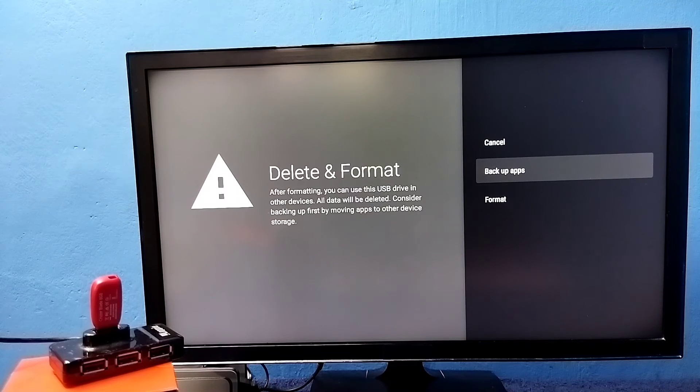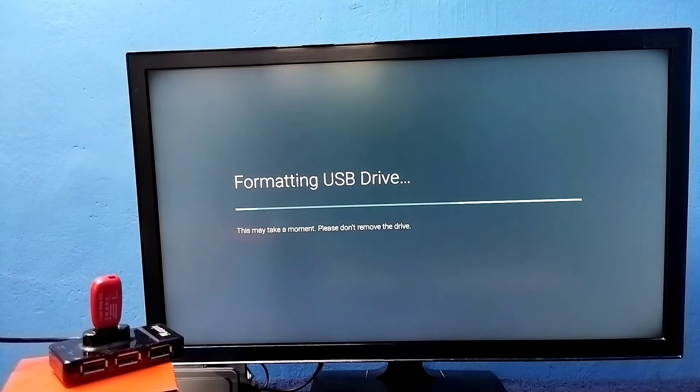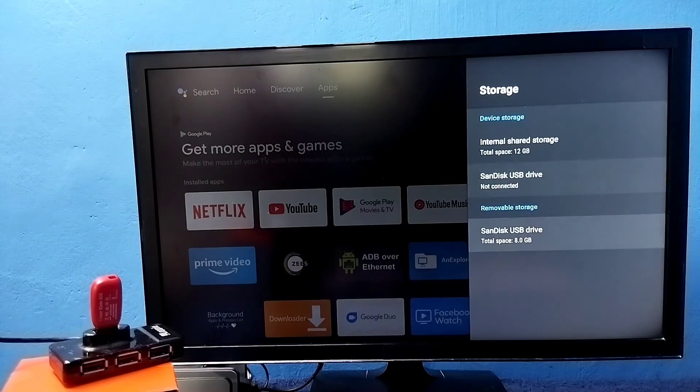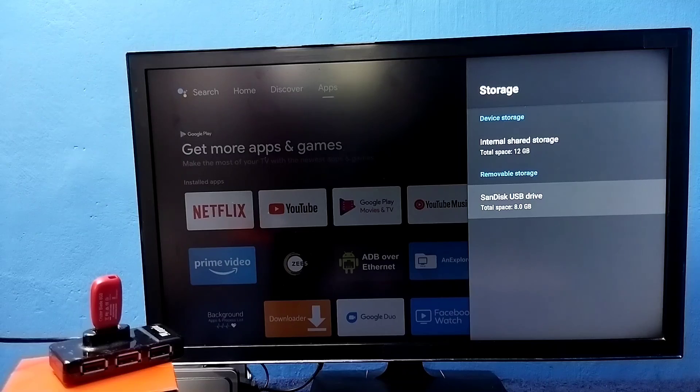If you want to take a backup of some apps, games, or files from this pen drive, we can do that using the Backup Apps option. Let me format it and convert it to normal removable storage. Now it's formatting, please wait. Okay, done. Now we can see it showing this USB drive under Removable Storage. This way we can increase the internal storage of the TV and install more apps and games.